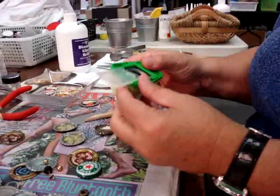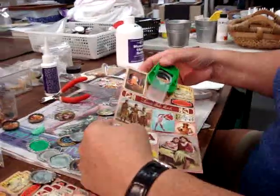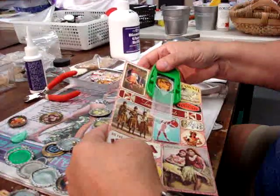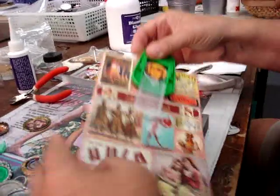Next, what I do is I take this great little punch, and with the Aloha from Hawaii Vintage Stickers line up where I want my picture to be. I really like her face a lot. Punch it out.